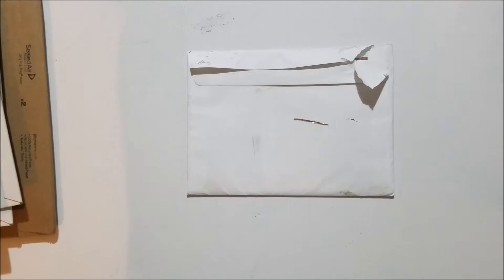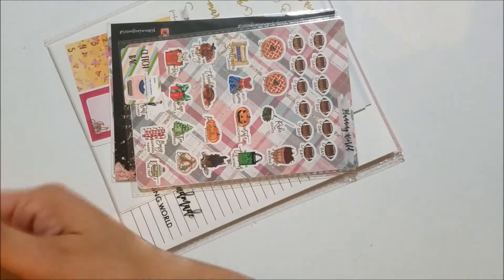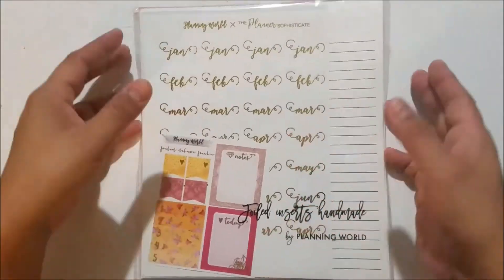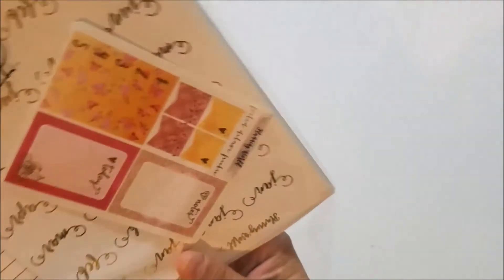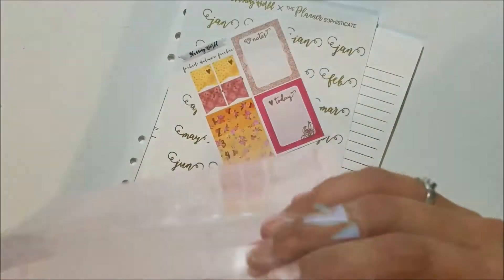Next we'll get to the inserts I ordered to go with it, since they're a bit bigger before I zoom in. This is my order from Planning World. I'll start with the biggest item — these are the A5 inserts I ordered to go with the planner. I love the bag it came in — it says 'foiled inserts, handmade by Planning World.'